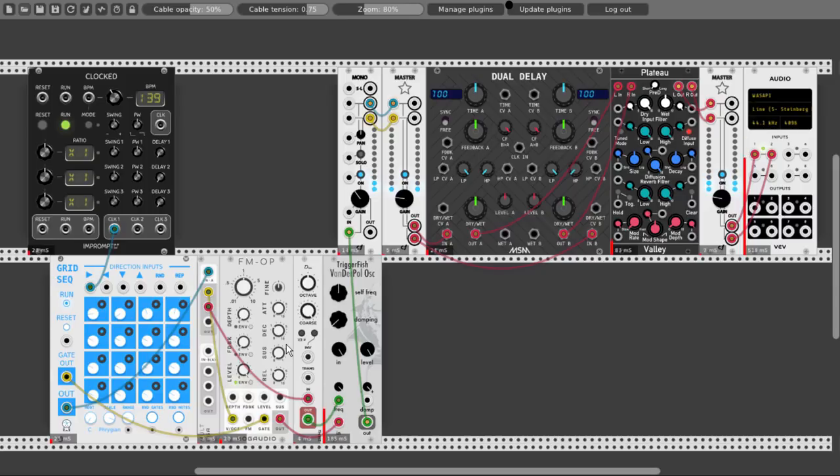And this is already a nice effect this oscillator is giving. This is really nice. Let's see what happens when I turn the damping. So let's connect also this voltage that comes out from the grid sequencer — let's connect it also to the damping CV input.